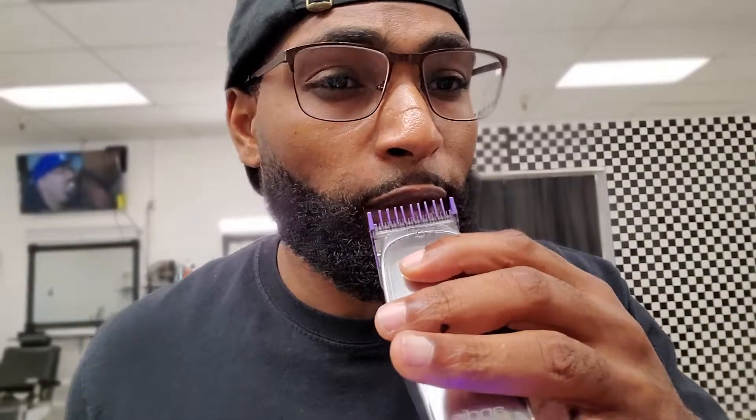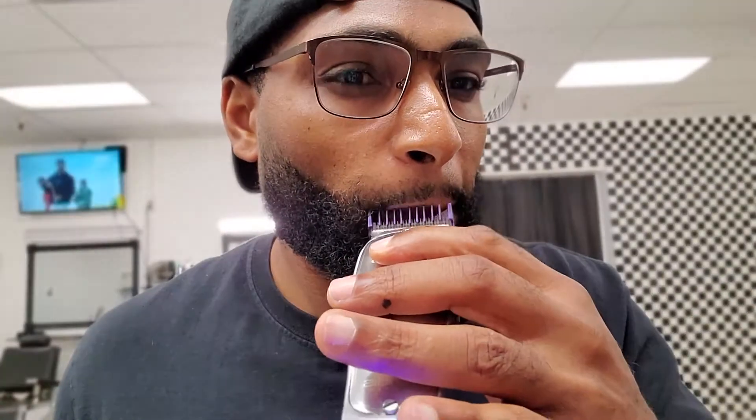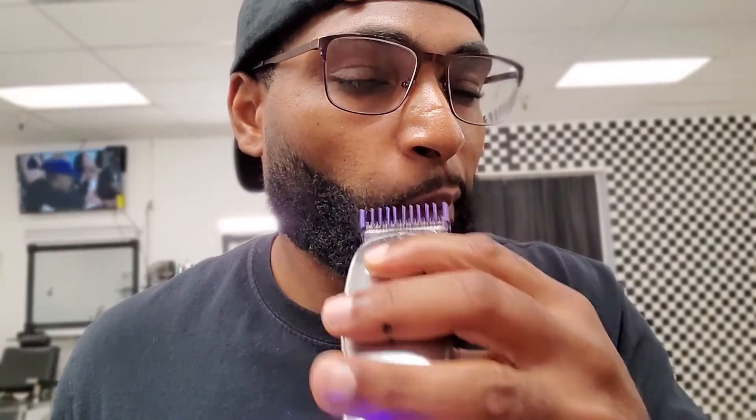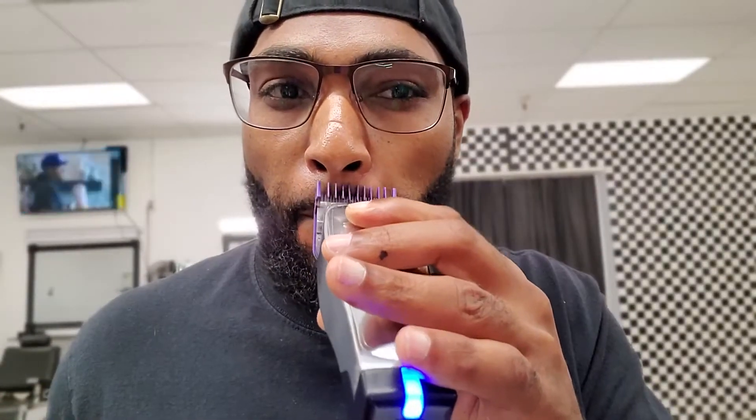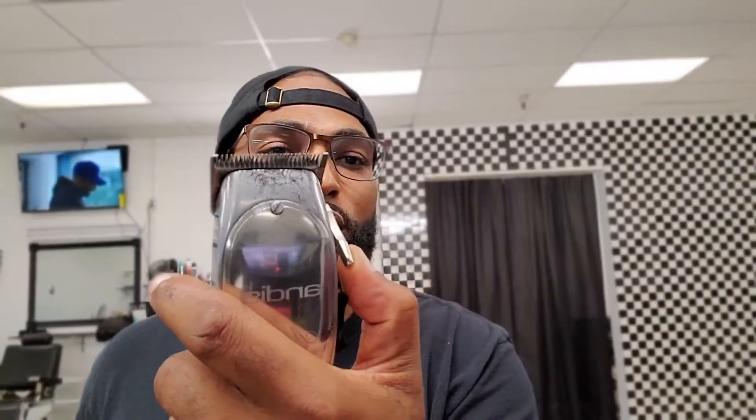Might as well clean up my mustache — I'm just gonna use this one. Alright, now we're gonna do the same thing to the next side. Remember, you can even do it with this all the way closed — you don't have to use the Babyliss. Just use this all the way closed. If you just have one clipper, this just gets it a lot closer. So here we go.